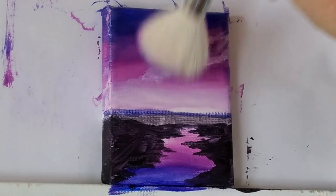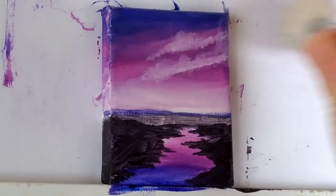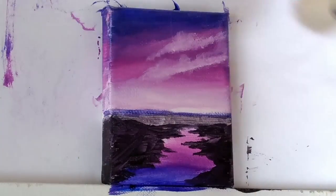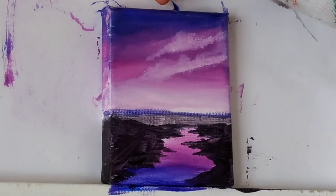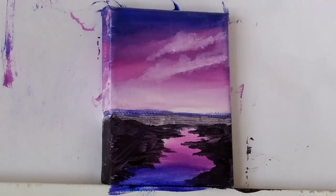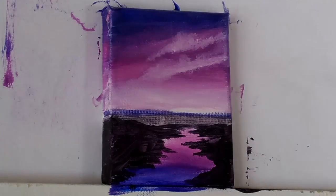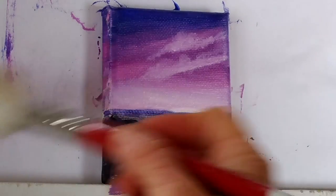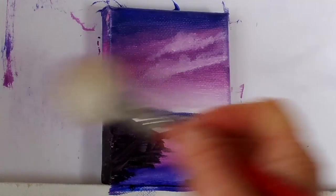I'm going to get my mop brush again and I'm very gently flicking up on those clouds and then going straight across. Sometimes you'll get little hairs coming out of your mop brush — if you have trouble getting them off, just use a stiff bristle brush and you can flick them off and lift them off. I'm just making that white down the bottom a bit hazier.